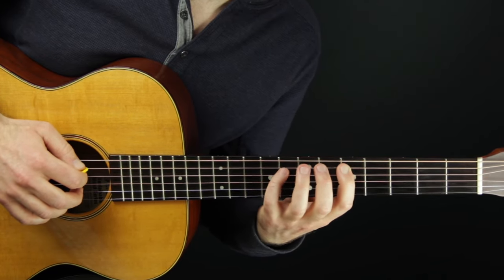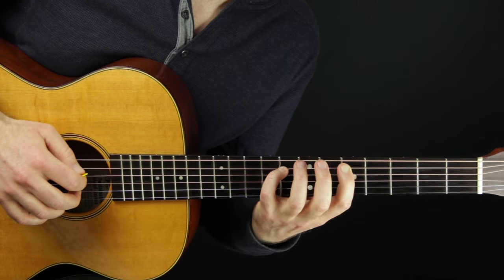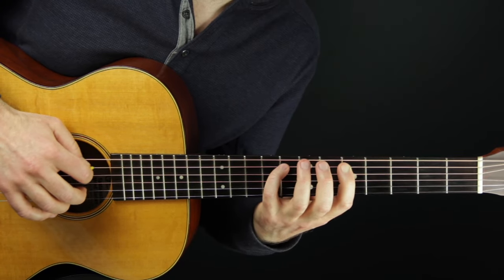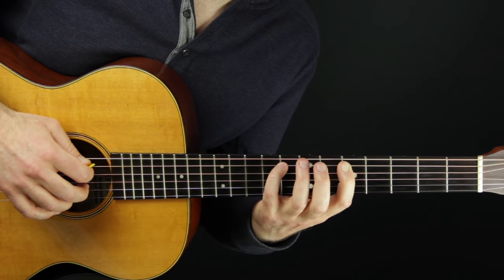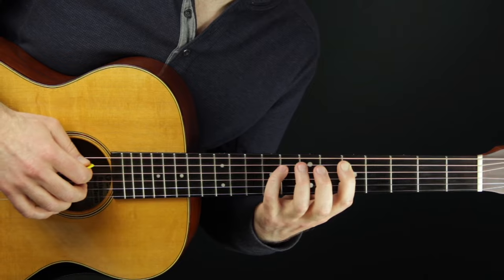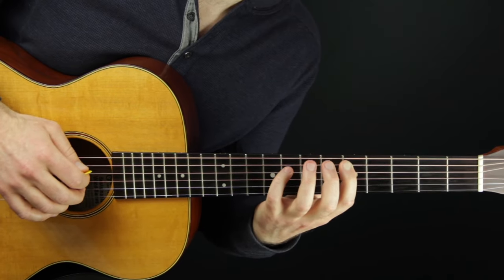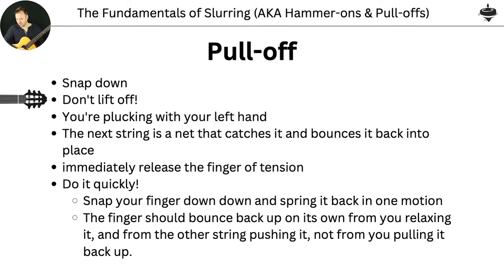Even with the pinky — we think of it as the weaker finger, and it is the weaker finger — can we get a warm pluck sound? Notice how different that is compared to the default haphazard pull-off. We don't want that. So that's a good A-B test for yourself: try to do a bad one on purpose and then compare it.